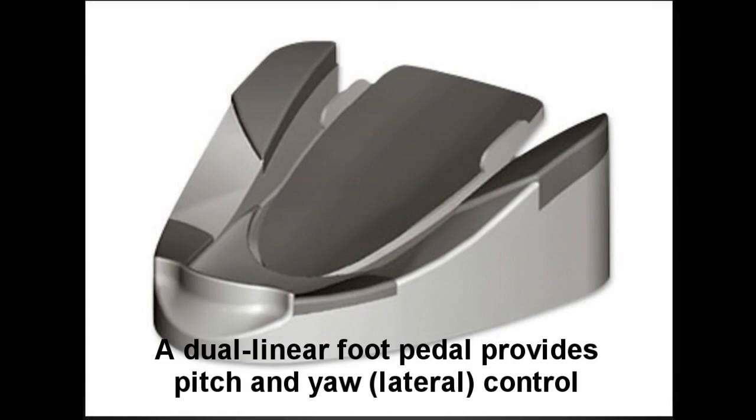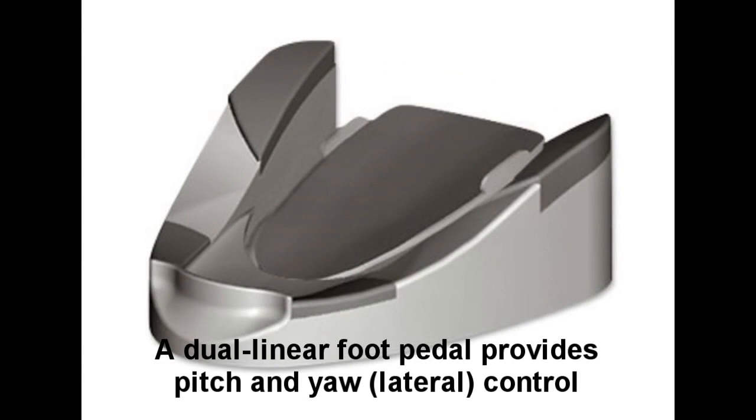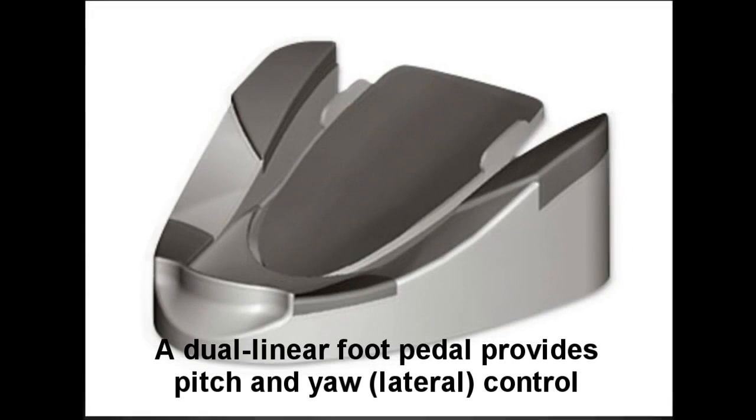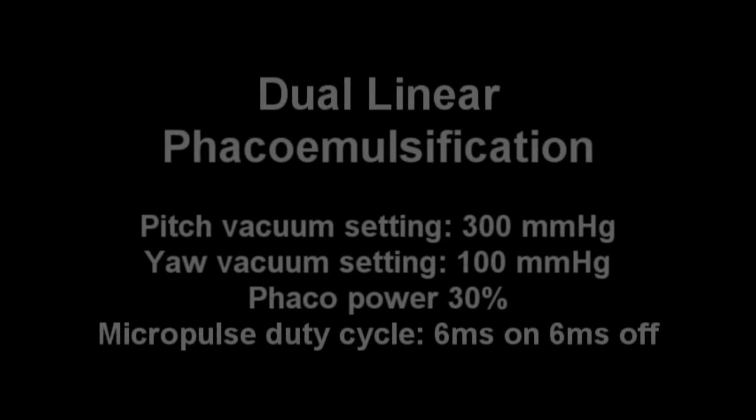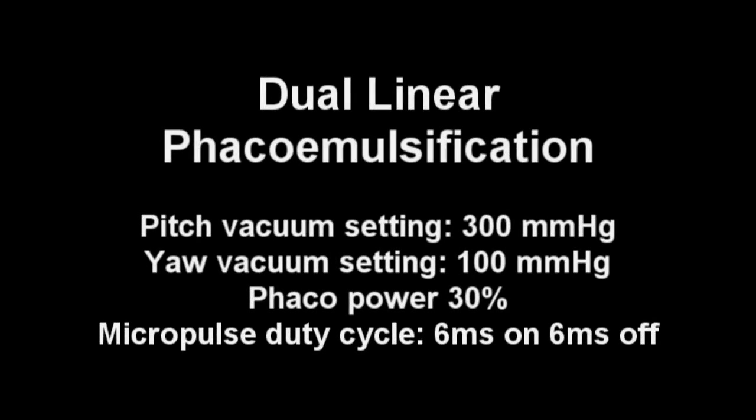It should be noted that the lateral or yaw position can be set for additional FACO power or vacuum, whichever the surgeon prefers. Once I switch over to nucleus removal, my pitch vacuum settings will be at 300, and the yaw setting will give an extra 100.